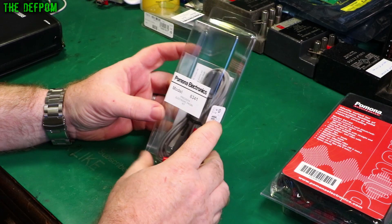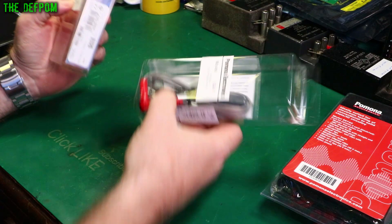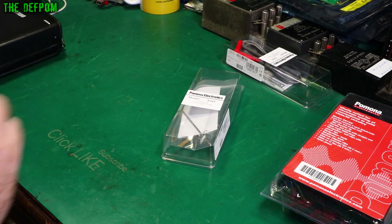I'll start off with this kit here. They actually sent me two, so I've already opened one up. I'm going to put this one aside for now. This is the Model 6341, and I've been using them a little bit on my meter here.